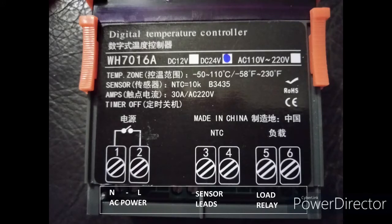Hello, I got this temperature controller, WH7016A, and they come in 12 volt, 24 volt DC, and AC 110-220.